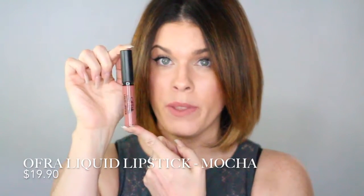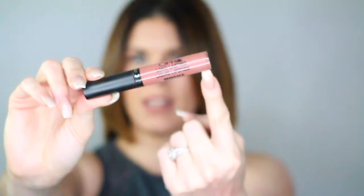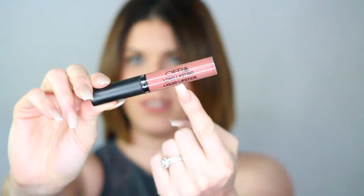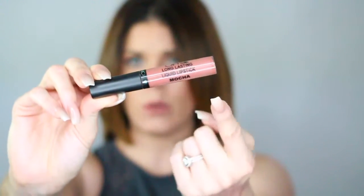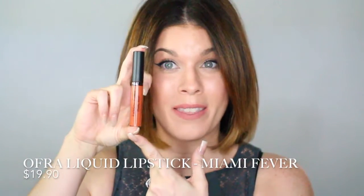This is Mocha, one of my favorite shades from their permanent collection. As you can see, it comes in a regular liquid lipstick tube with a matte black top. In the closeup, the lipstick has a label stuck to it with the name of the brand — Ofra — it says their long-lasting liquid lipstick and then the name of the shade. For comparison, I also have the Kathleen Lights tube, and as you can see, it looks pretty much exactly the same as their original packaging.